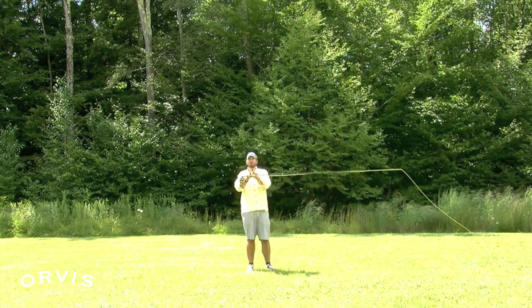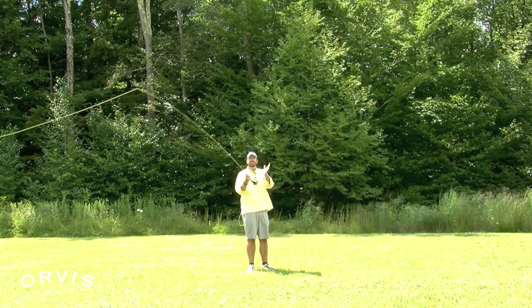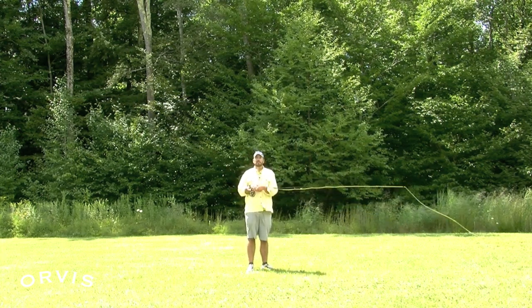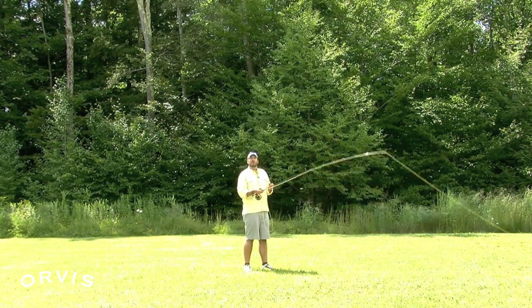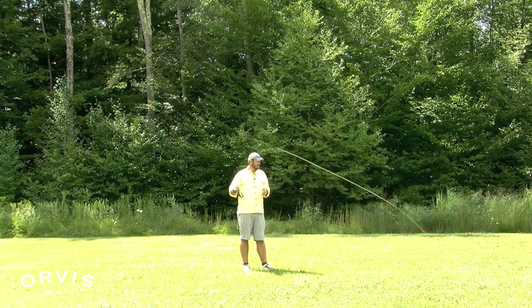Just think, we want to get roughly a 45-degree angle with say 25 to 30 feet, here to about here. I tell a lot of kids when I do lessons with them to think of it like a piece of cake — it's just a slice of cake or a piece of pie. Not too far back, not too far forward, but we don't want a real thin slice because then that line is just going to tangle up in the rod like a mess.